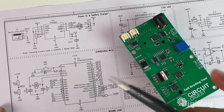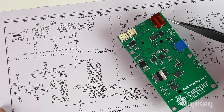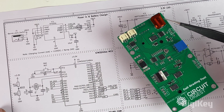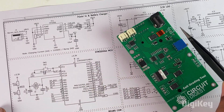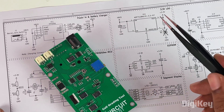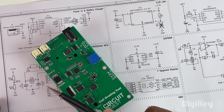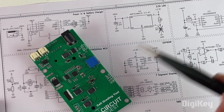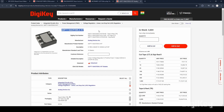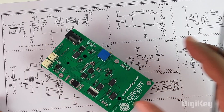Starting from the top, the first section is for power and charging the battery. There is a barrel connector which has to be connected to 12 volts, and to charge the cell we are using the TP4056 battery charging IC. Moving on, we have a low dropout voltage regulator — the ADP7118 from Analog Devices. The entire system operates on 3.3 volts, and this IC provides the 3.3 volts required for all the other components.